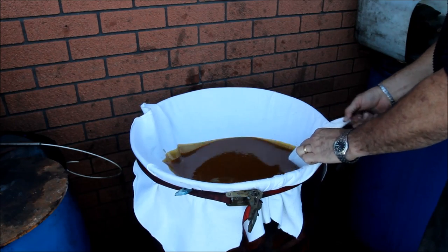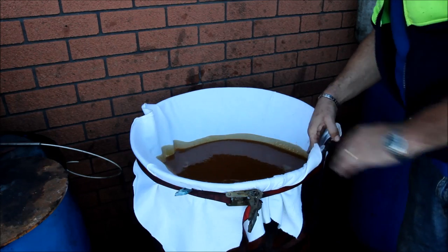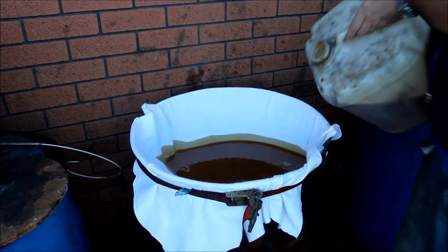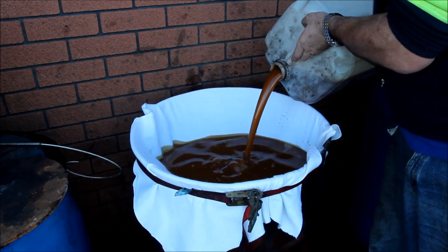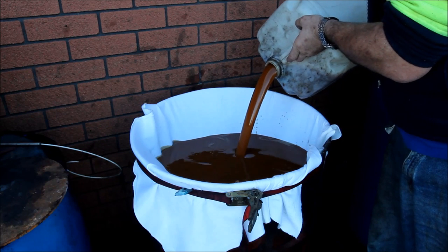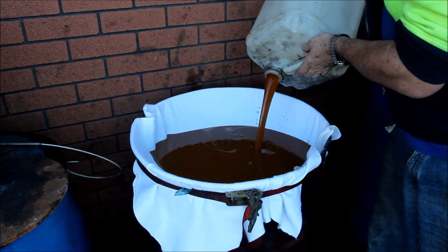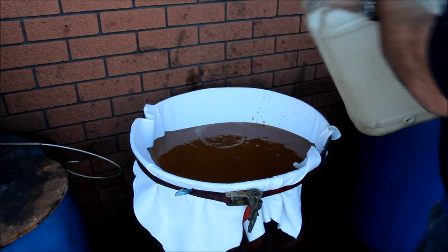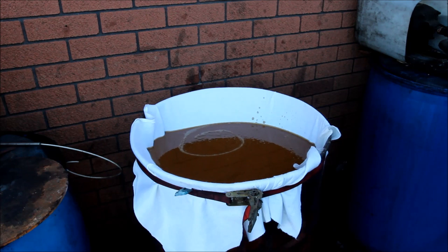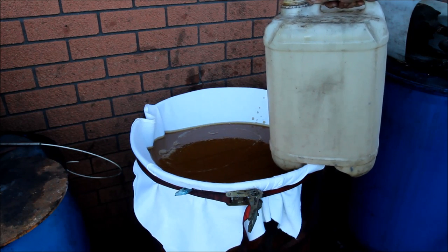So yeah, you just fill her up — you might be able to hear the oil running in, probably not over the noise of the traffic. It just dribbles in and that's it. What I normally do when I'm doing this is just come back each day. I've got a drum like this — a 25-litre drum — and I just top it up to whatever it needs.